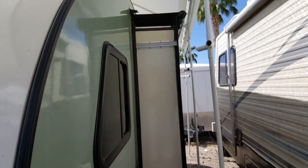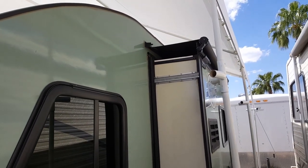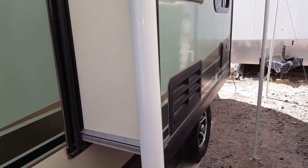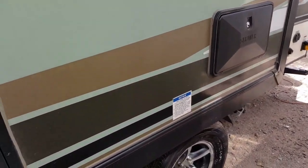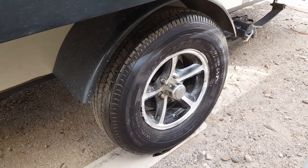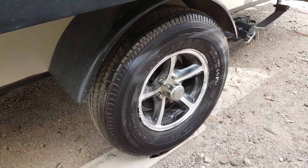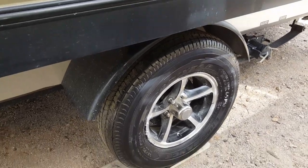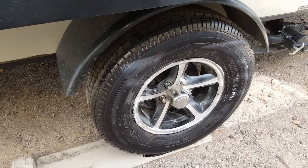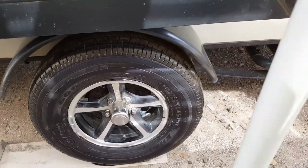I put on this awning up here to keep the sticks and stones out of it. I also got rid of the Chinese tires and put on these Goodyear Endurance tires — the ST215/75R14-inch tires. I put them on to see if I can get better mileage. I had 8,000 miles on the original tires but wanted a stronger tire since I run 65 pounds of air.